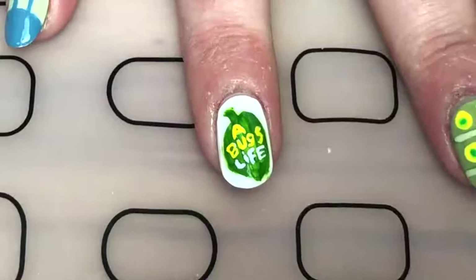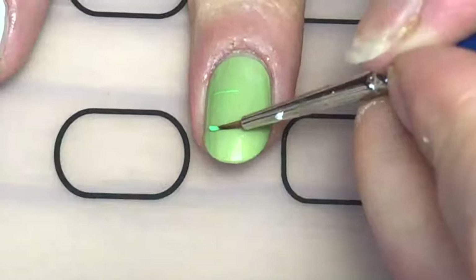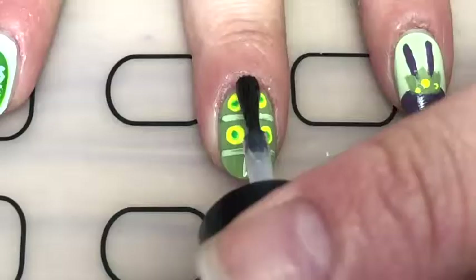I thought this came out really well, I was quite impressed. Now for my caterpillar nails, I did start off with a green acrylic paint but you can't really see it, so I went back over with the same polish I used for the index and pinky to do two lines across the nail. I forgot to press record again, but I used a dotting tool and some yellow nail polish and did four dots on the nails in between, then went back over it with a green acrylic paint and finally a top coat.